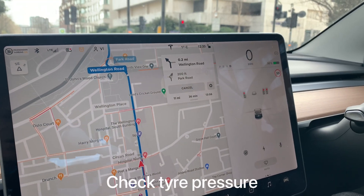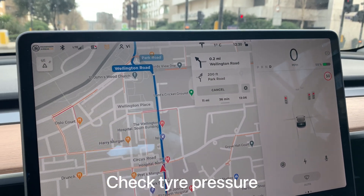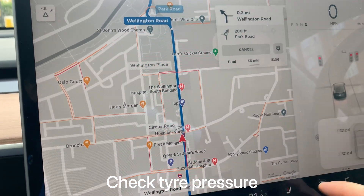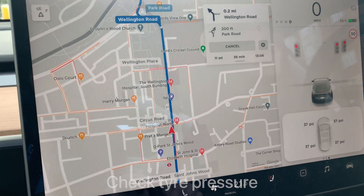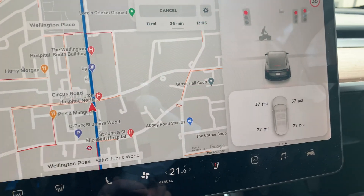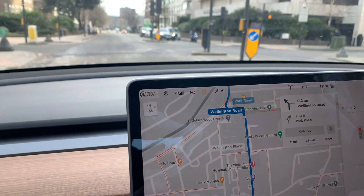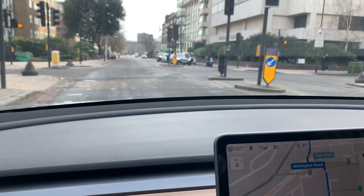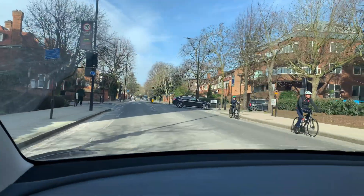One more thing to check in winter is your tire pressure. Because it's cold, the tire pressure will be lower. For us, it's now showing 37 psi, whereas normally it should be up to 42 psi — but I think it's still okay for the moment.